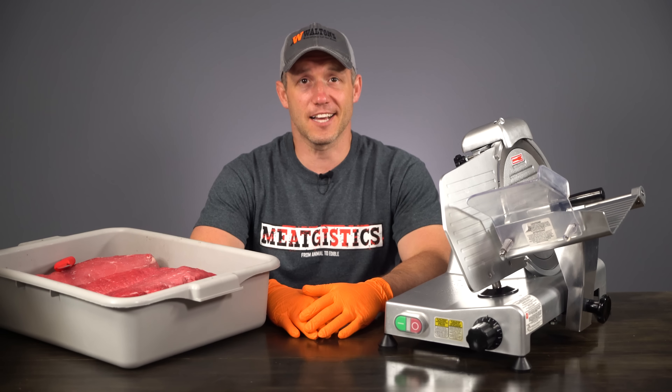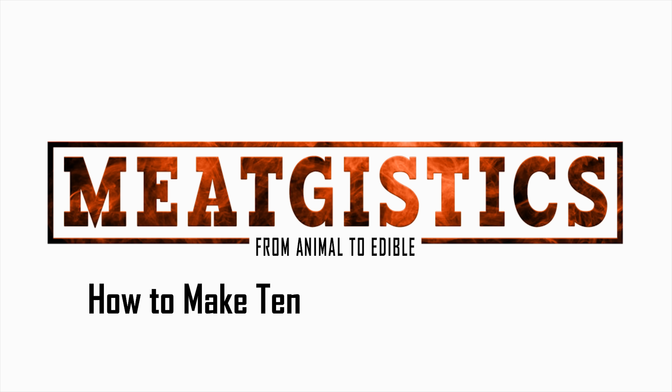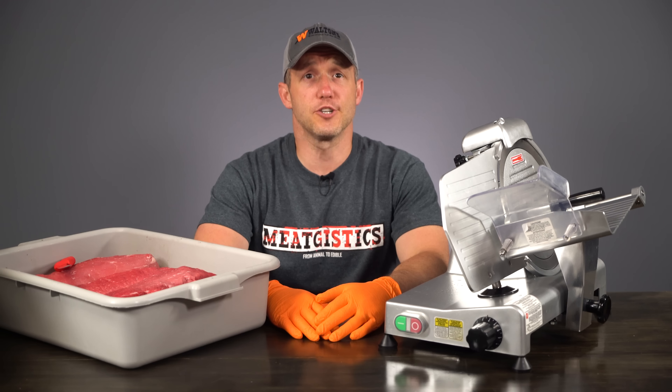Hey guys, this is John from WaltonsInc.com and this is MeatGistics. When you're making homemade jerky, you're seasoning, curing, and removing moisture from the meat by drying it out.